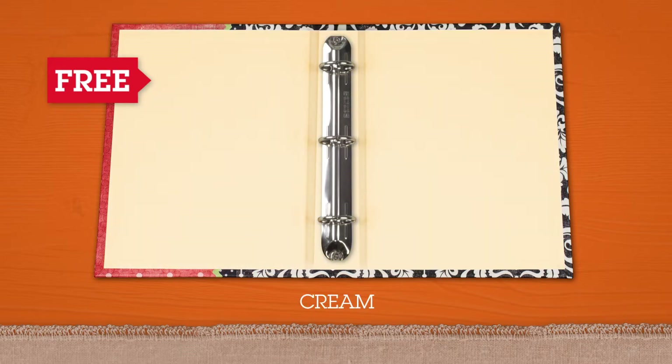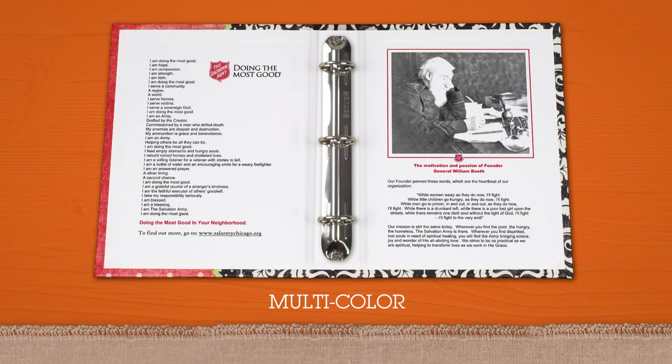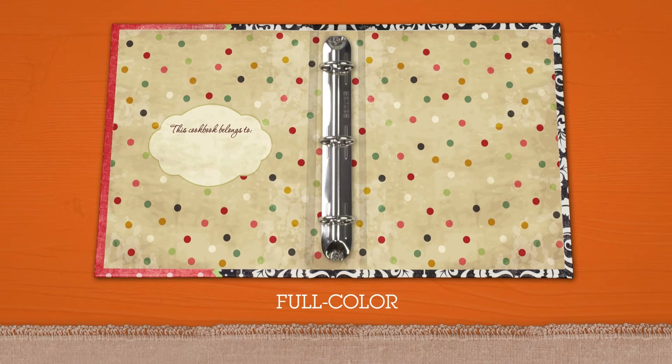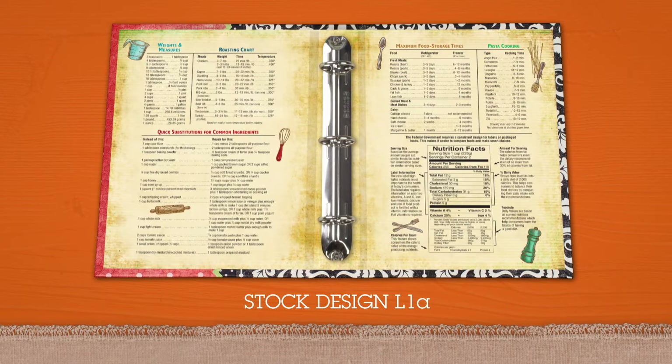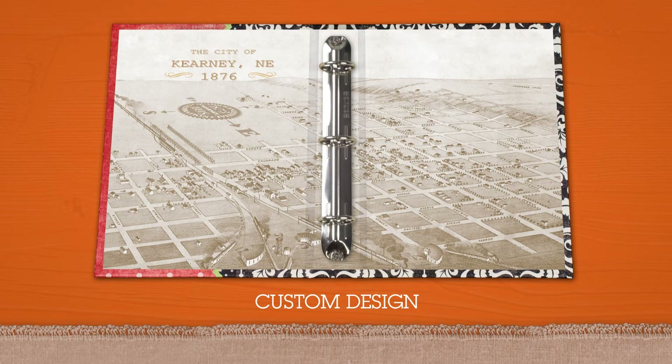If you prefer, enhance your cookbook with a printed liner in one color, multicolor, or full color on white or cream paper. We have two stock designs, or you can include a custom design to complement your cover.